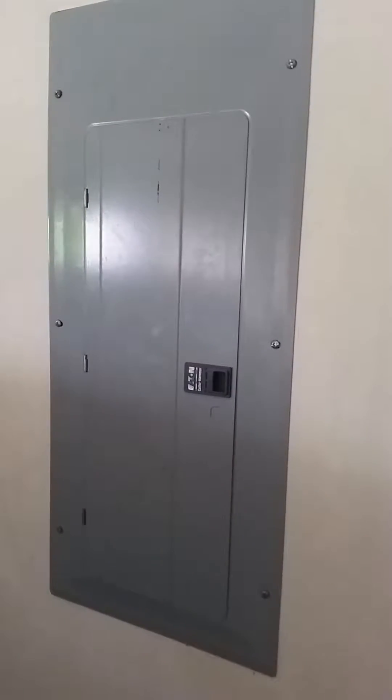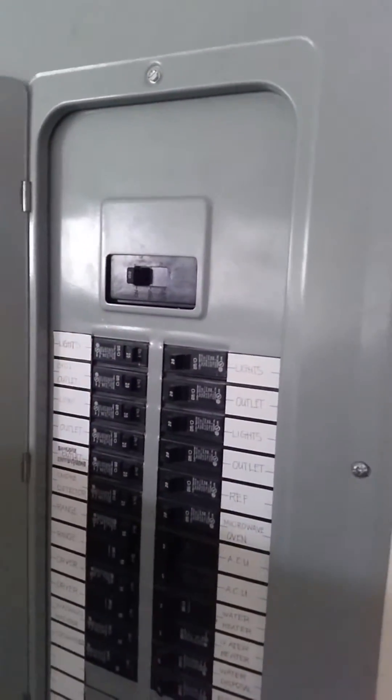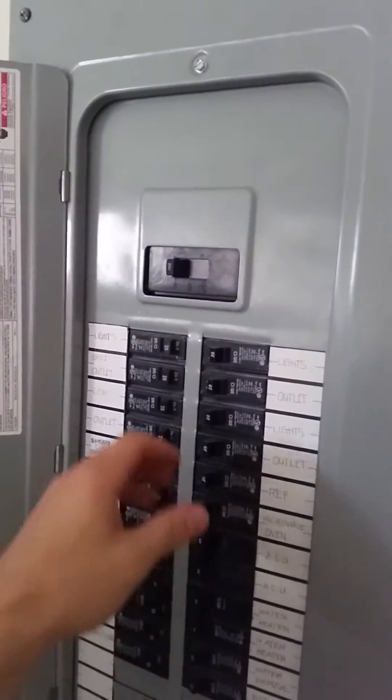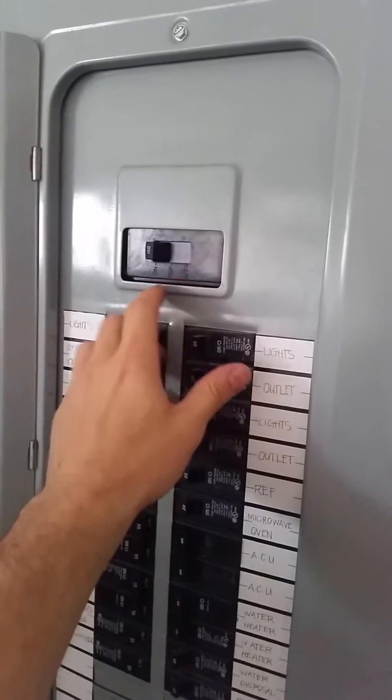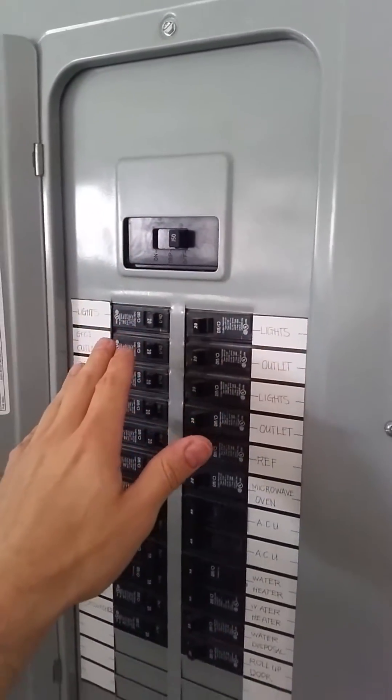How to hook up your generator. Step one: turn off the power. This is the most important step. Whether your power is on or off, make sure you come to your main breaker and cut the power. Most important step.